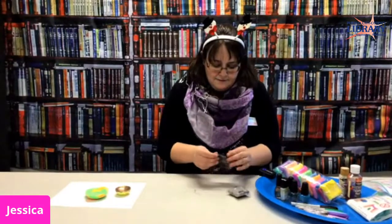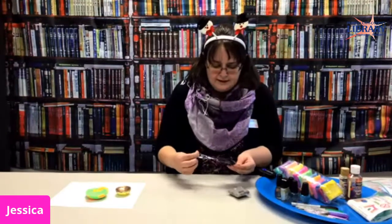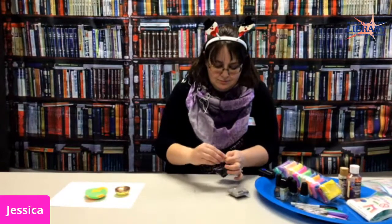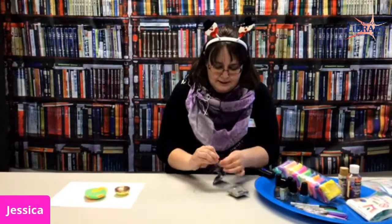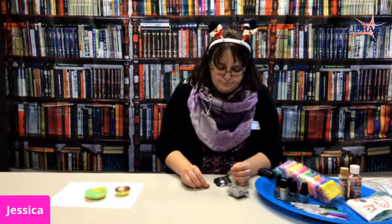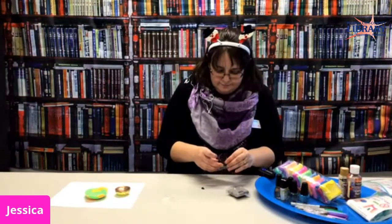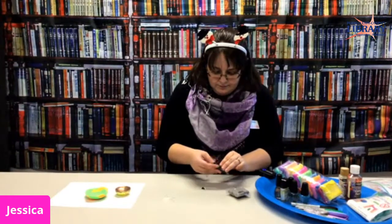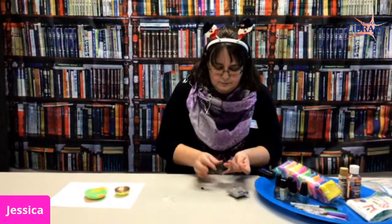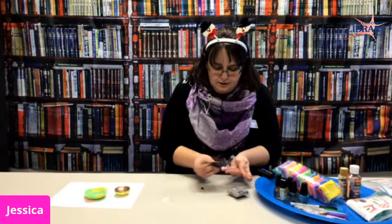If you don't have this kind of clay, any air-dry clay is really nice and easy to work with, and even play-doh is okay. Sometimes it sticks to the container but it collects and sticks to itself really easily. Now I just have to get it out and just kind of stick it on itself to get all that fun color.